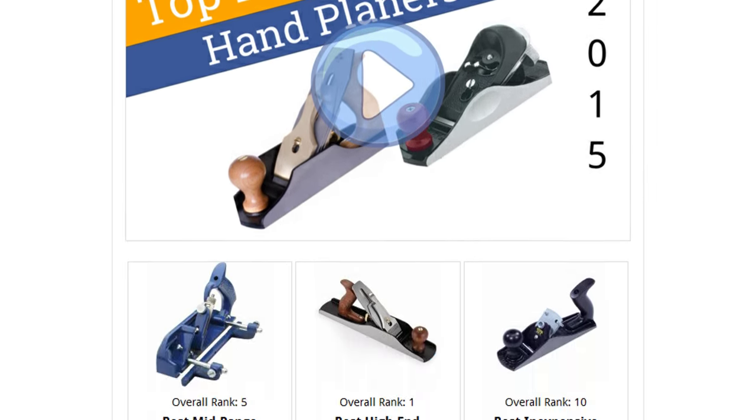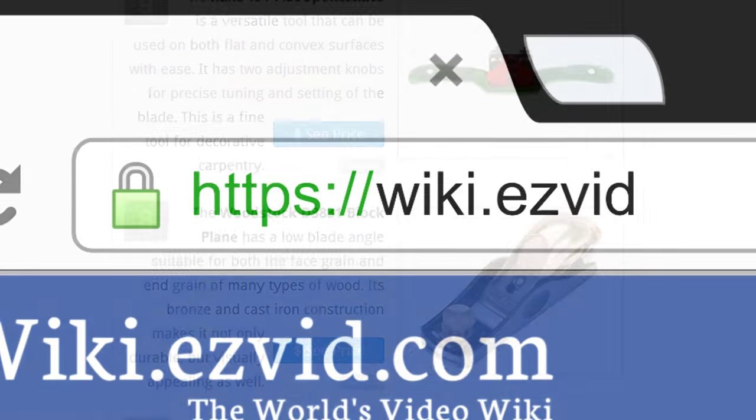To see all this stuff, go to wiki.easyvid.com and search for hand planers or click beneath this video.